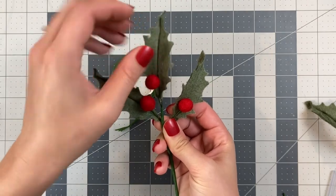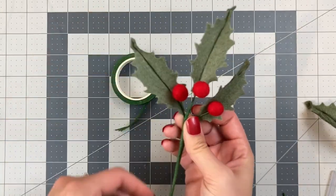Move each individual leaf and berry around, and that is your felt holly stem.